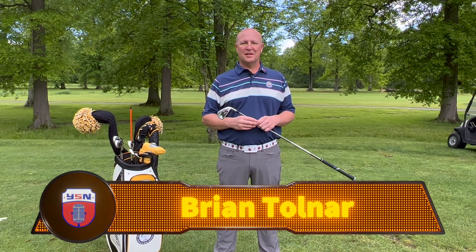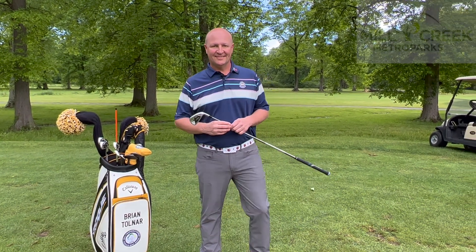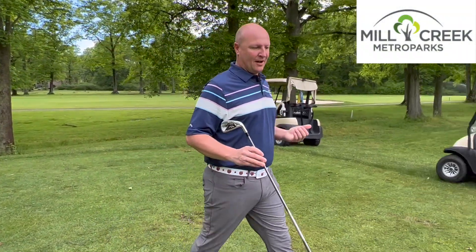Brian Tolnar from Mill Creek Golf Course in Boardman, Ohio with this week's golf tip from Mill Creek. Today's tip we're going to talk about what we call the setup and the general golf swing.